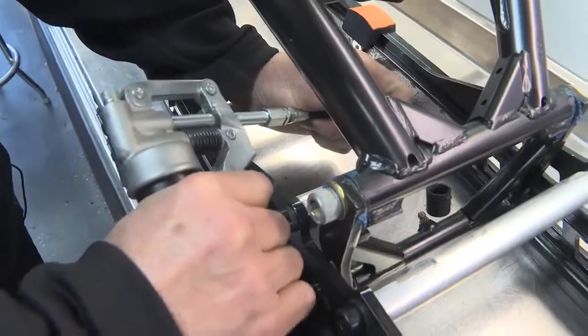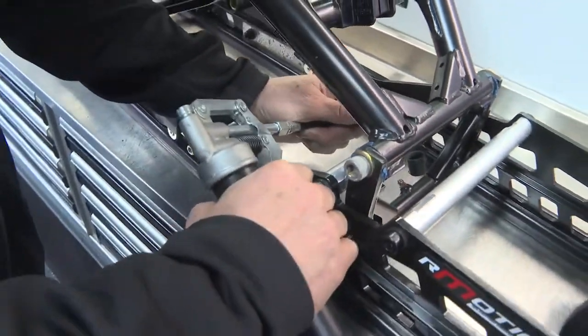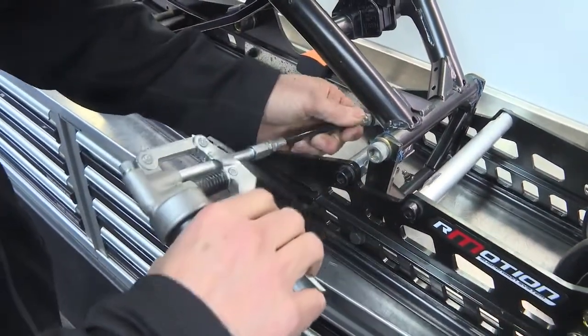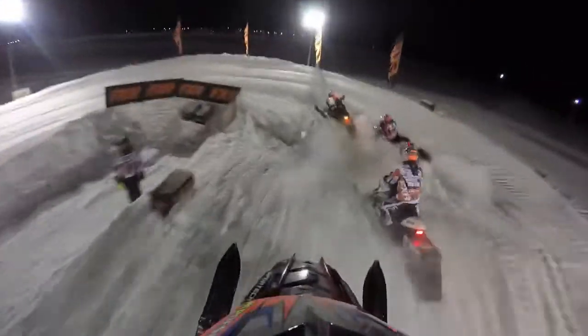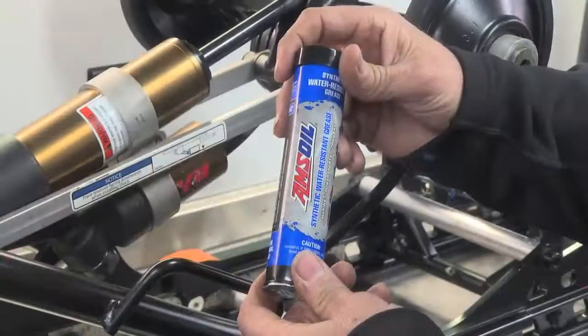And the key to your success on the trail, same as on our track — use the Amsoil synthetic waterproof grease. It keeps the grease in the bushings. It prevents the snow from pushing it out, and this is just like a trophy or a podium in a can.